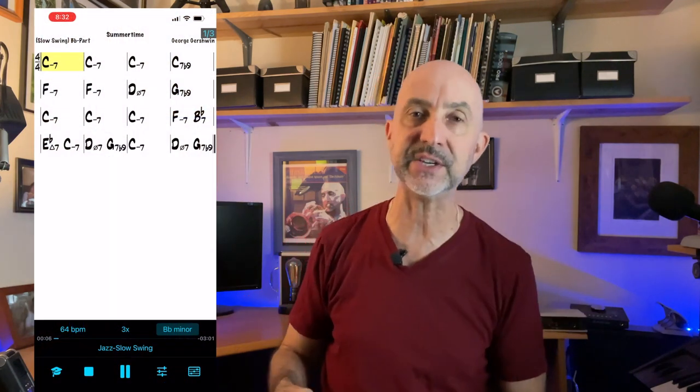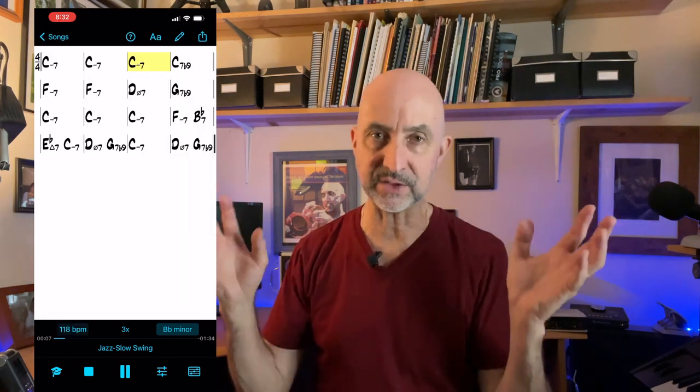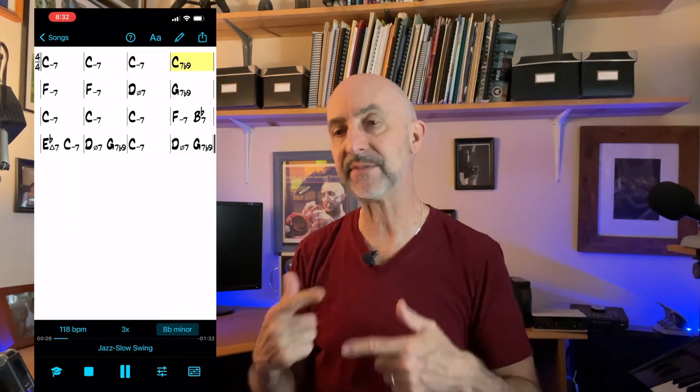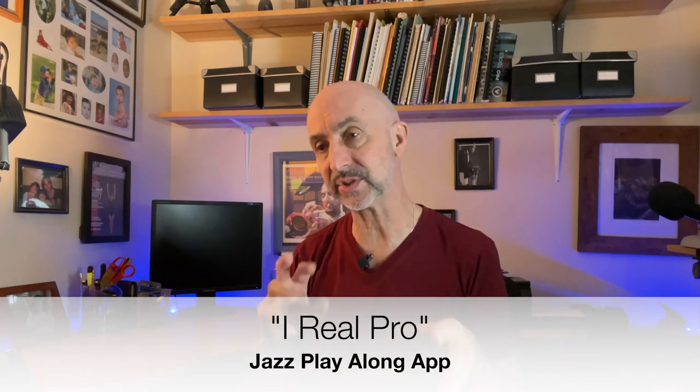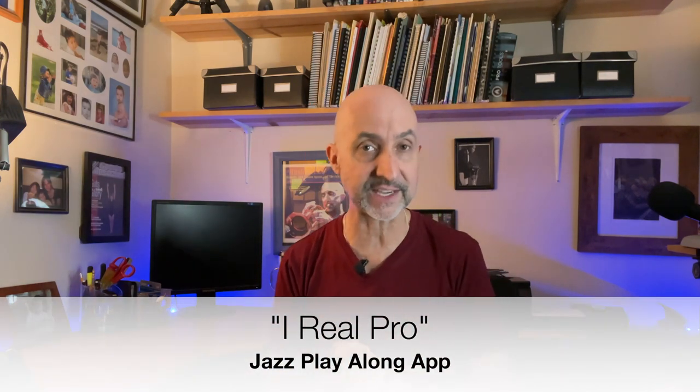The play-along I'm going to use for this example is the iReal Pro — it's an app I love to use. It's not real musicians, but when you're sitting in your practice room alone and you want accompaniment with lots of options for changing keys, changing tempos, changing styles, and you can also edit chord changes in case the ones you have aren't the ones you like — this is the app I use.